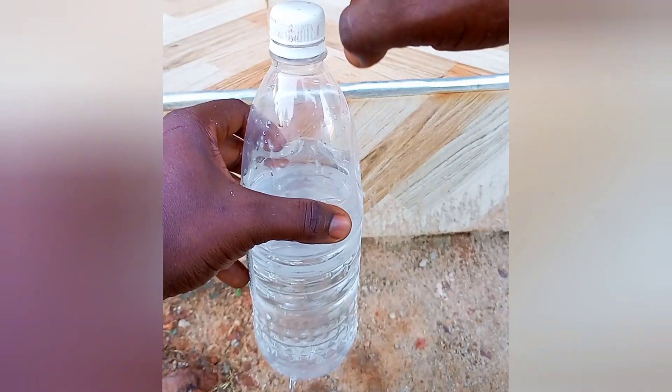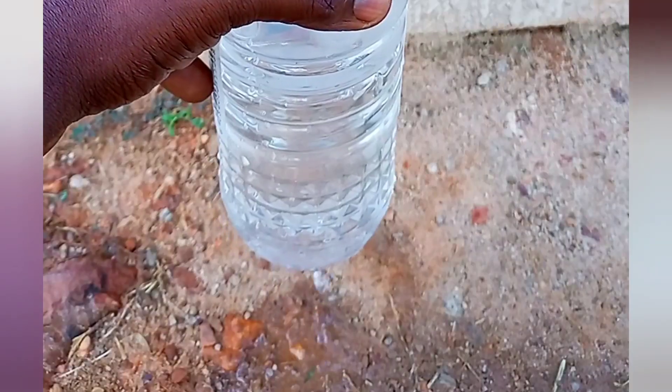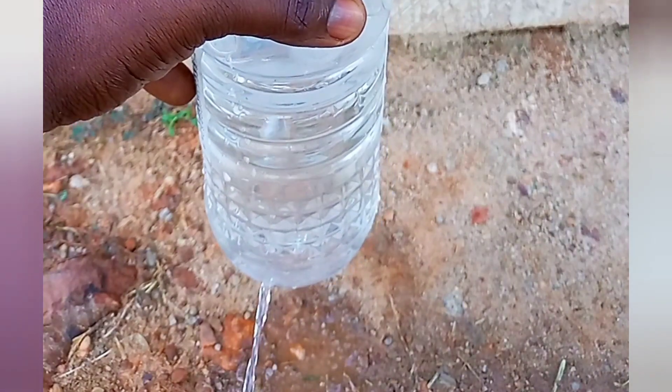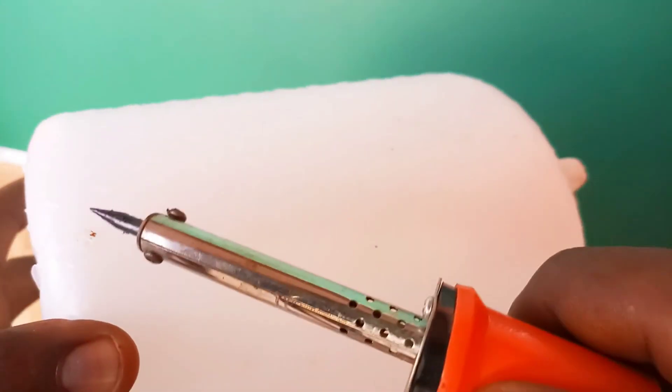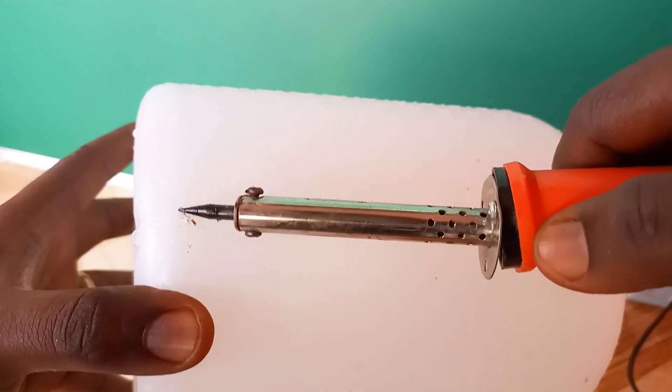That didn't work. I think the cap for this bottle is not airtight. You can only regulate the flow of water with the cap if the cap is airtight. I'll demonstrate this with a smaller water bottle. Now, back to our bigger bottle. One way to make the water flow slowly or to drip is to reduce the size of the hole that we just made.